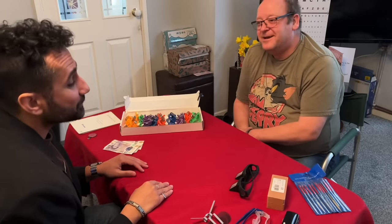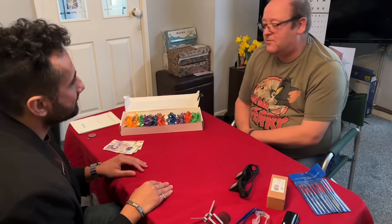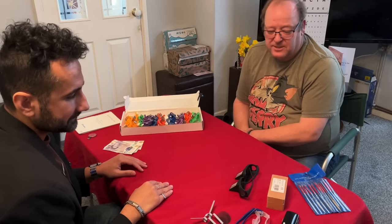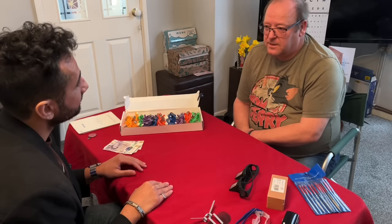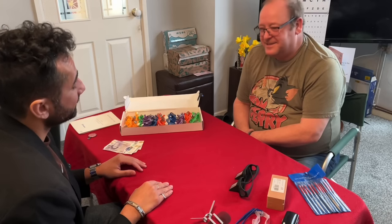Hello there. Hello. You've brought some items in for me, haven't you? I have, yes. I'd like to see what you can offer me for all of these. Right, and this is all yours, isn't it? Yeah, they're all to do with opticians. So I can explain what's what. Did you used to work in a practice? I still do. So you probably know what a lot of this stuff is. Yes, and related to it.